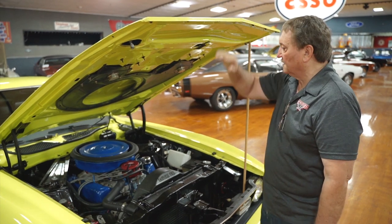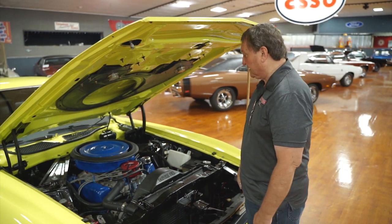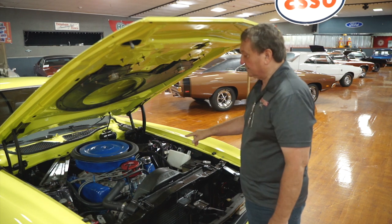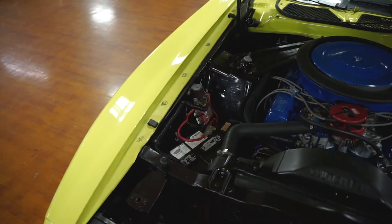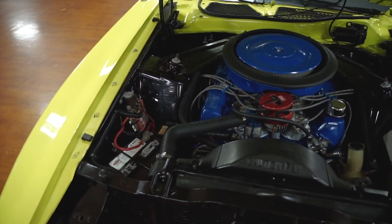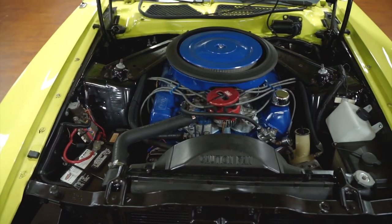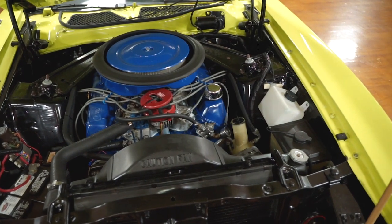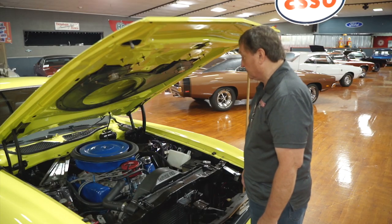This is the engine compartment of a 1972 Mustang Mach 1 style vehicle. It is not the correct numbers-matching engine that came with this car, but what it is is a built 460. This thing is just a powerhouse of torque — fun to drive, really neat car to drive.